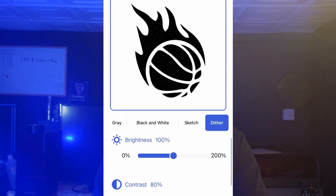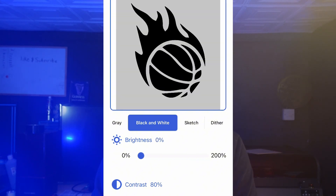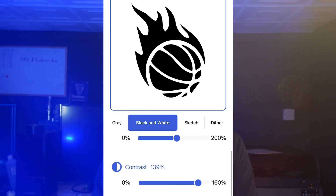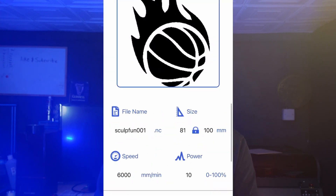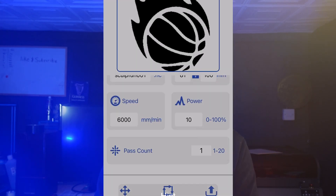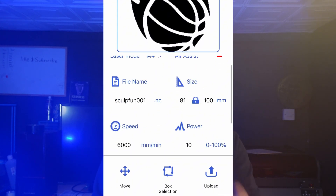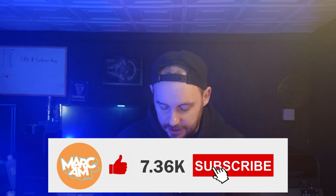You can adjust the brightness, though it doesn't really do much for a black and white image. You can set the size you want the project to be, the speeds and powers, and how many passes you want it to run. Once you're happy, you can press box selection — if connected to the machine it will frame where it goes so you can see where the laser is framing. Then you press upload, it sends it to the machine, and it just starts going.